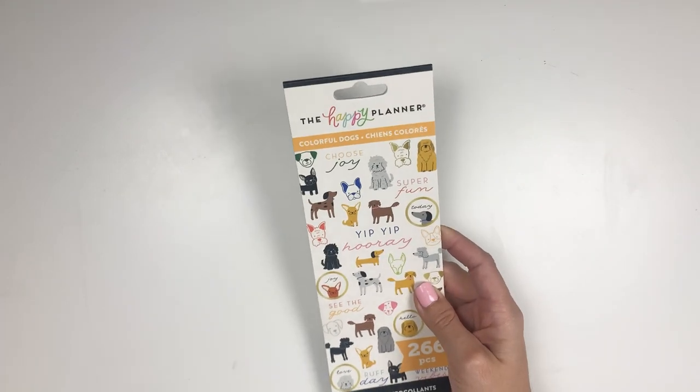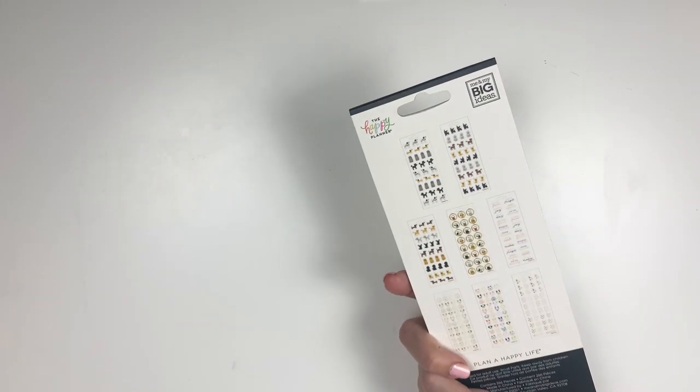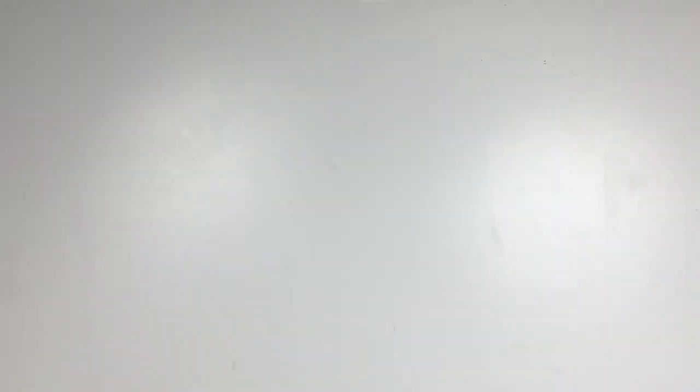It is something that everyone has been asking for. I did get one random item in the box — it is Colorful Dogs the Petite Sticker Book, which came out in the fall release. I'm excited to do some fun things with this, and I know my daughter would love to play with some of the stickers too.